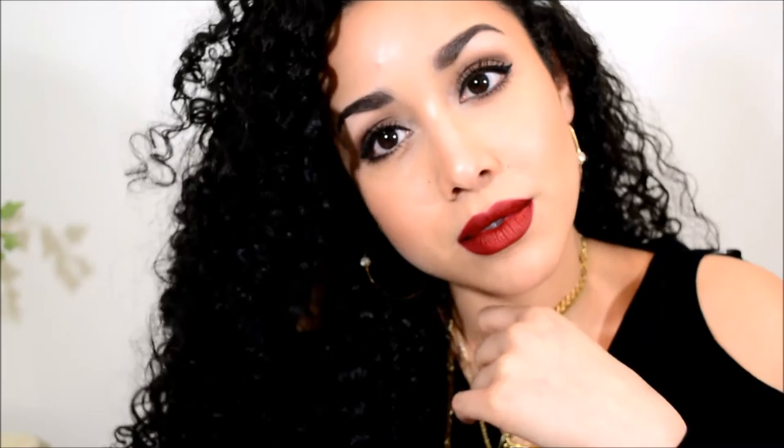Once the lipstick is on, that is the completed look — super easy, super simple, but really glamorous and classic. Perfect for any occasion, whether it's Valentine's Day, a date night, or just for yourself. I hope you guys enjoyed it, thank you so much for watching and I'll see you guys next time — bye!